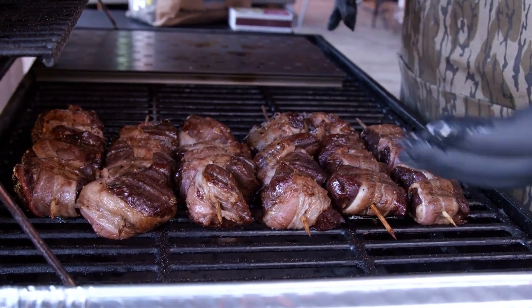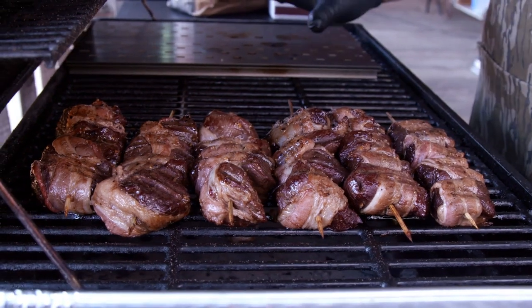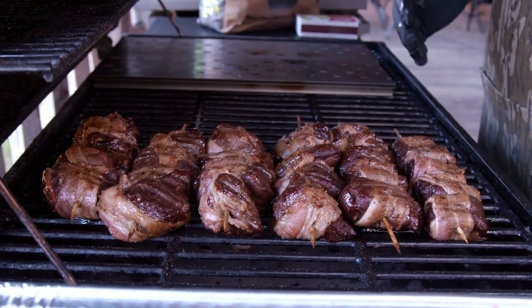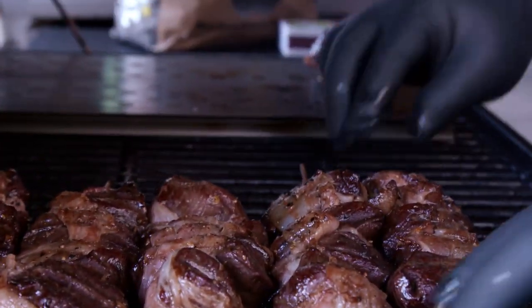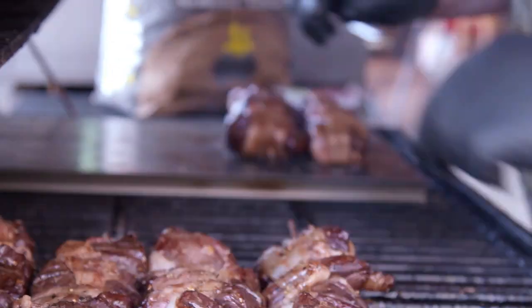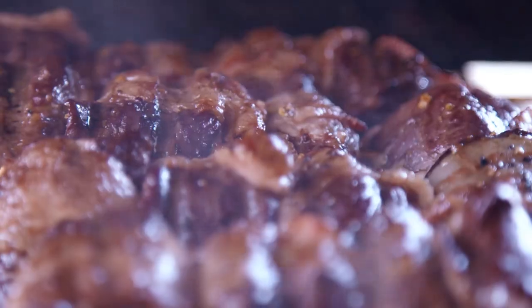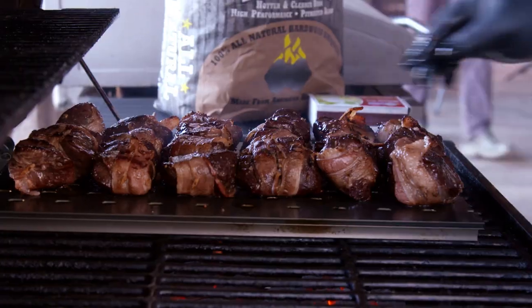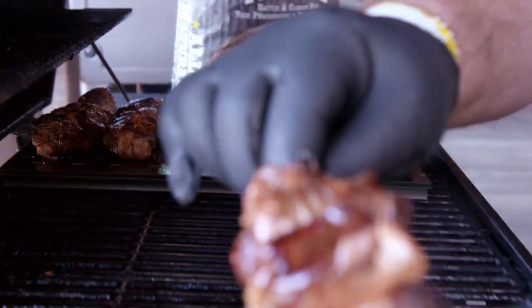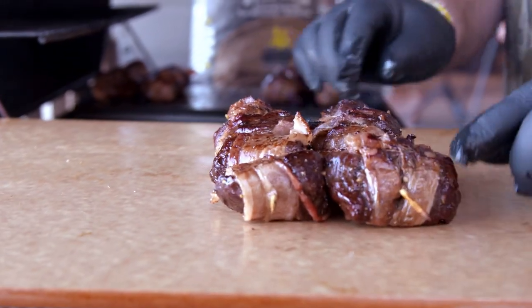Our skewers have been going about 25 minutes. I flipped them halfway so they cook evenly. Now I've turned my grill grates over to give me a flat surface. What I want to do is move these over to the direct heat and get this bacon sizzling. It's going to crisp it up on that side — it only takes about two minutes each side. After about two minutes on each side, these elk skewers are done. The bacon's crispy.